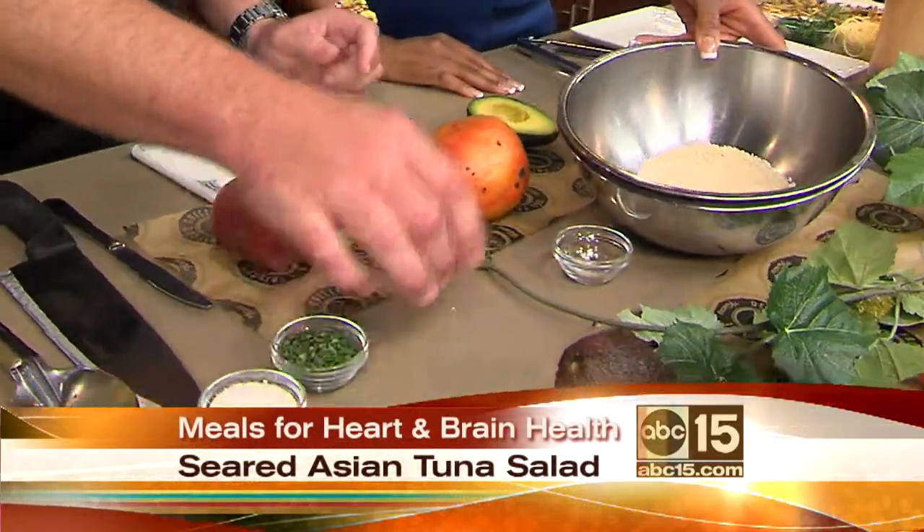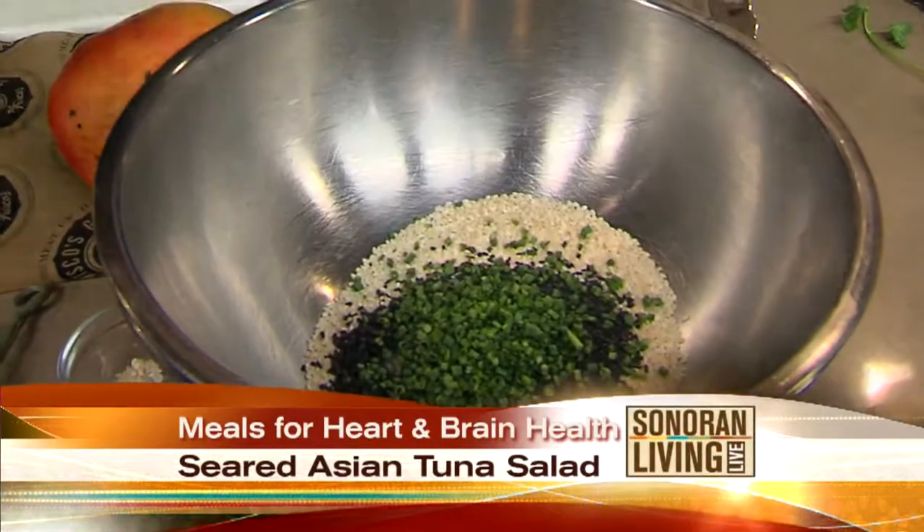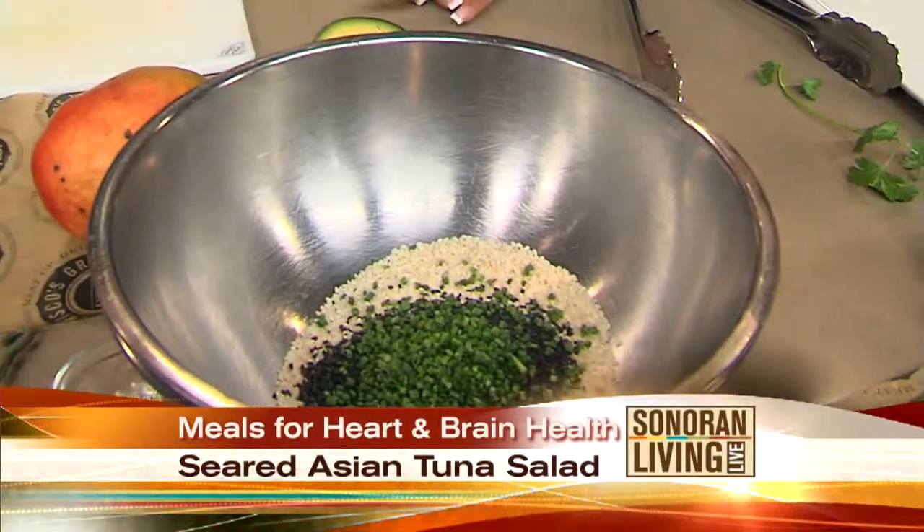We're going to make a tuna salad, but not the typical tuna salad. We're going to sear it in black sesame seeds, white sesame seeds, and chives — so it'll have a little crust. We're doing both white and black sesame seeds with some finely chopped chives. This is actually on the menu at Del Frisco's Grill.